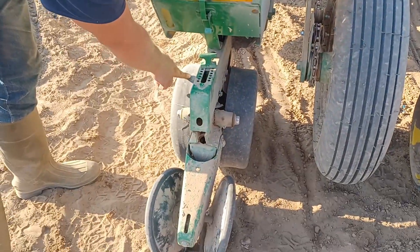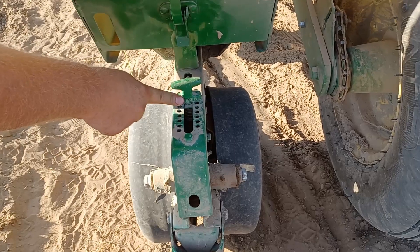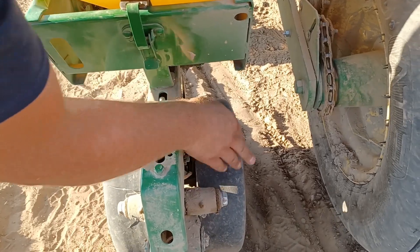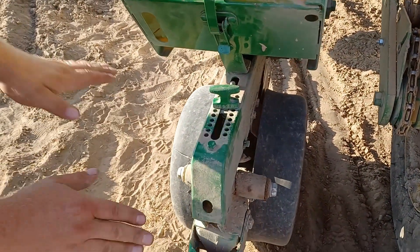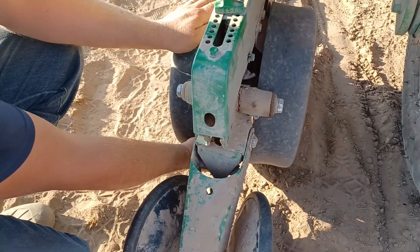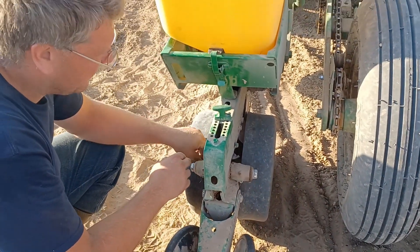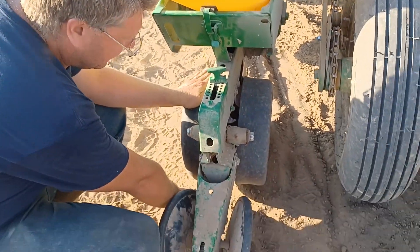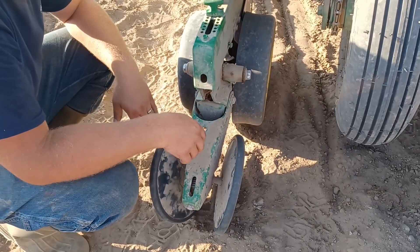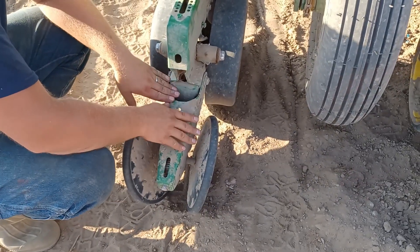This helps with the depth gauge. I can set how deep I want the seed, which is very convenient. This will hug the soil so the disc remains at the disc opener down here, where the seed will drop down and through. The disc sets the depth of the seed. These back here are used to pinch the opened row — a little ditch — to close it up and cover up the seed.